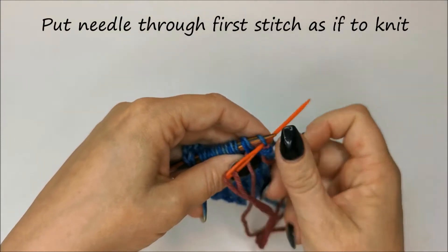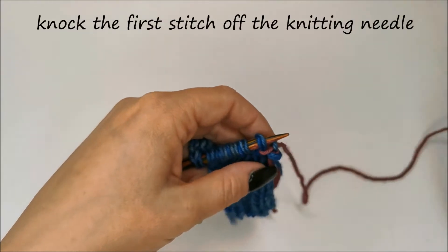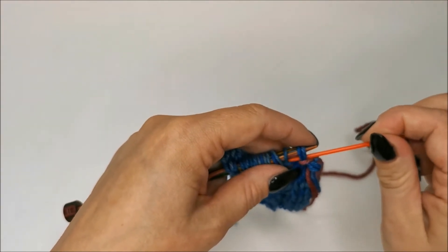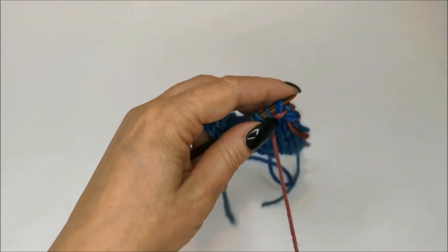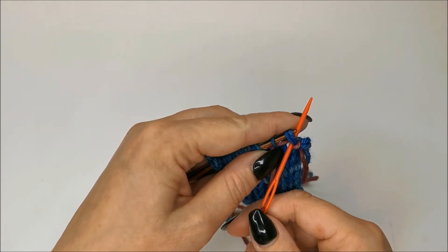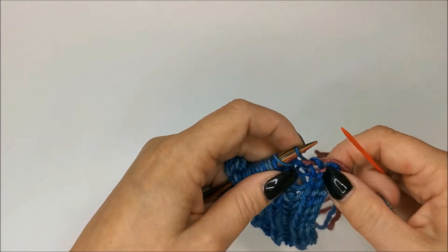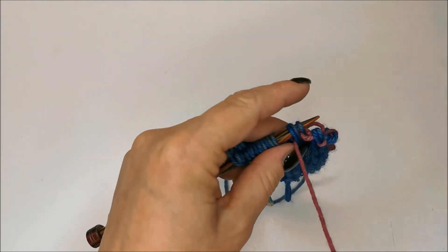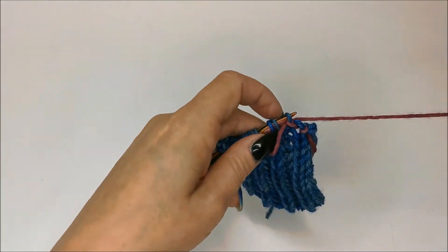Now go back and put your sewing needle through the first stitch on your needle as if to knit, and knock that stitch off the end. It is just a repeat of that to the end. Go through the two stitches on your needle as if to purl, then through the first stitch as if to knit, and knock it off.